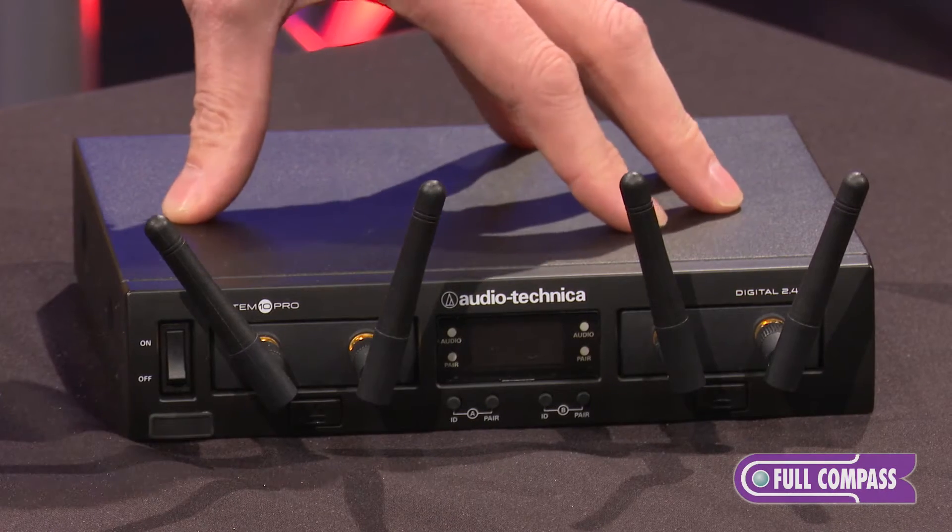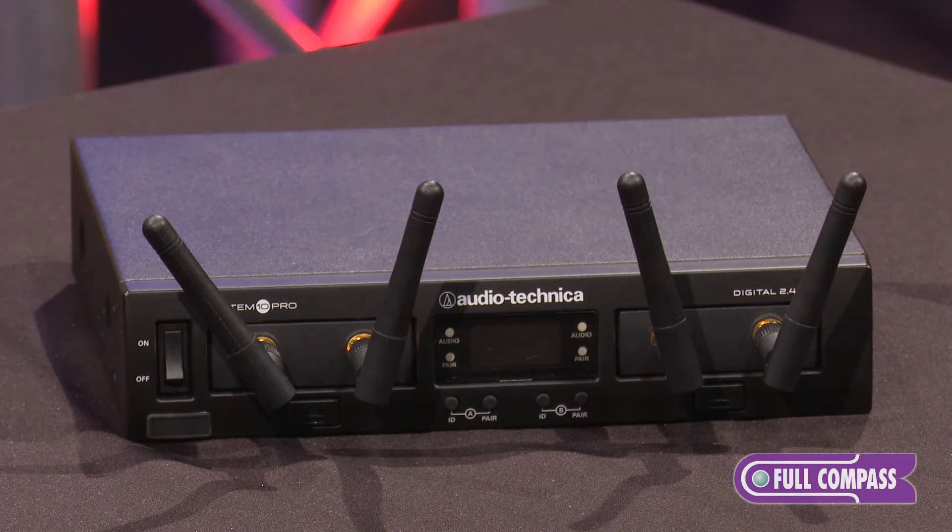System 10 Pro goes a little bit further in its management of the spectrum. This is actually a very smart box. It looks at the RF environment and determines what's out there, what kind of interfering signals are present, and it transmits from the receiver box to the transmitters to tell them where they should be — the best place to operate. This is a constant, evolving process. It changes as required depending on what happens in the space, and it does all of this without any operator interaction.